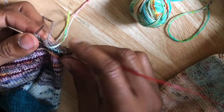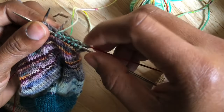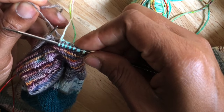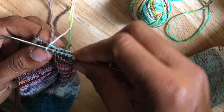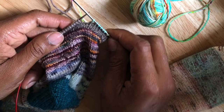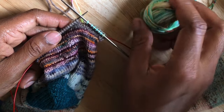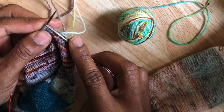You can see at the back of the work, just like before, I'm weaving in the old color strand in every other knit stitch of the new color. After I've done this weaving process for about five to eight stitches, I can stop there and just continue to knit with the new color.